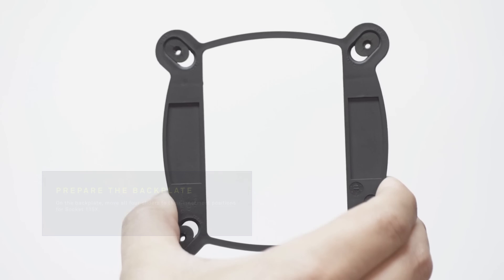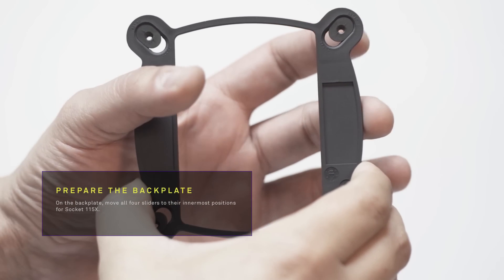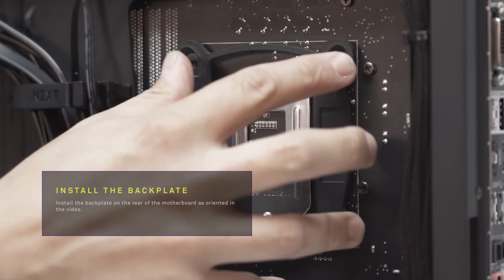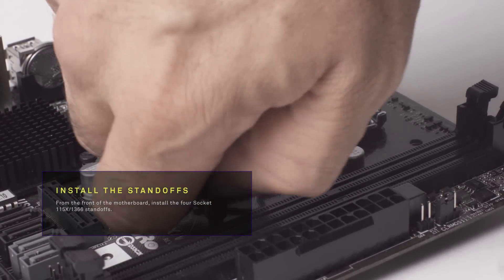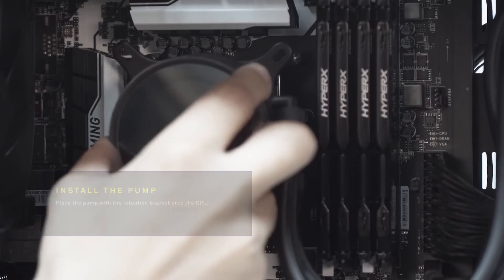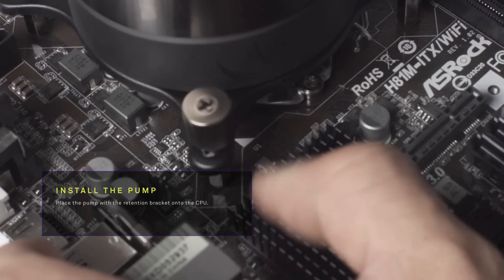To install a Kraken series, move all four sliders in the backplate to the correct position depending on your motherboard. Install the backplate to the rear of the motherboard, then install the four standoffs to the front of the motherboard. Place the pump with a retention bracket onto the CPU.